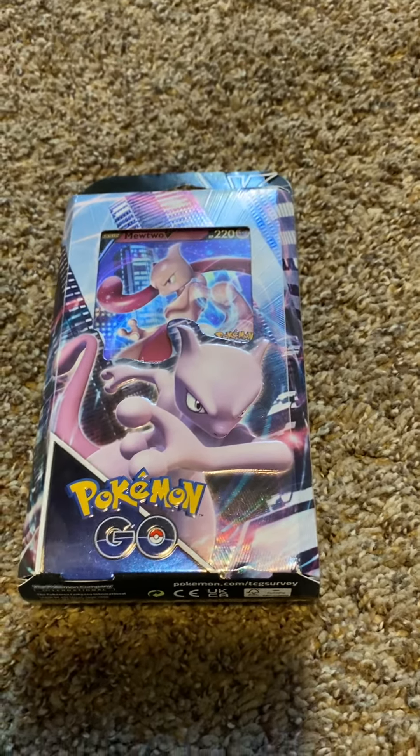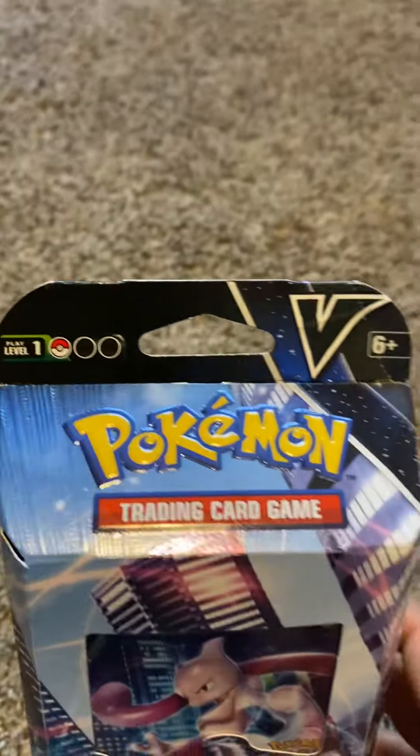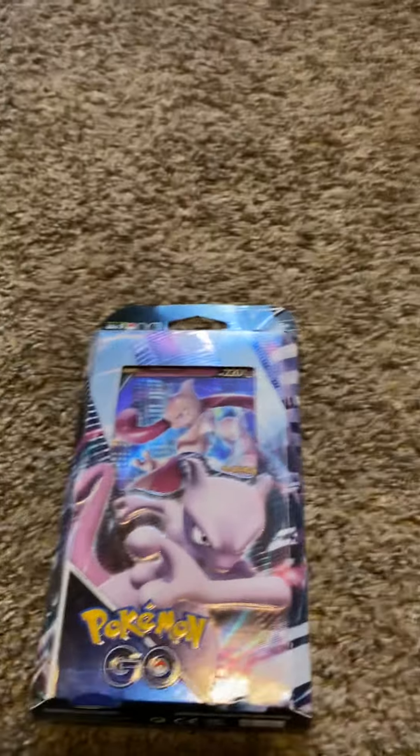Hello guys, today we will be opening this Mewtwo Pokemon Go box and it's brand new. I literally bought it today, and I bought it because I don't have a Mewtwo yet.